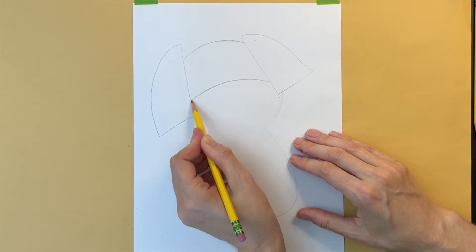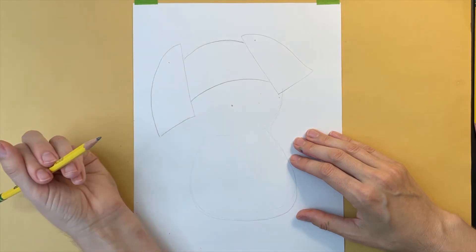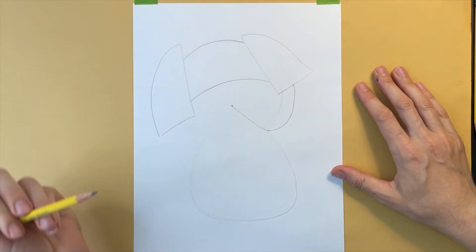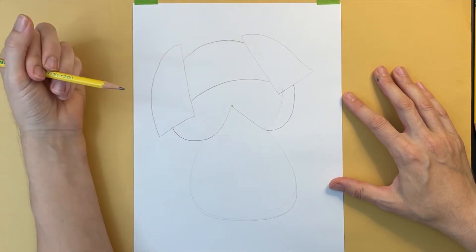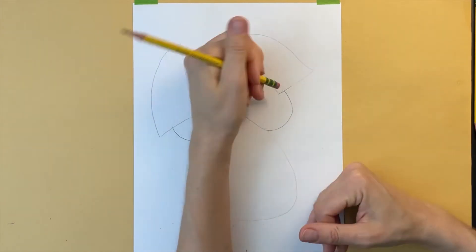I'm making an arch in the middle of the face, and making a dot a couple inches below this arch. I'm drawing a diagonal line and then a curved line that connects to the ear, doing the same thing on the other side, and then going back and erasing any pencil marks I no longer need.